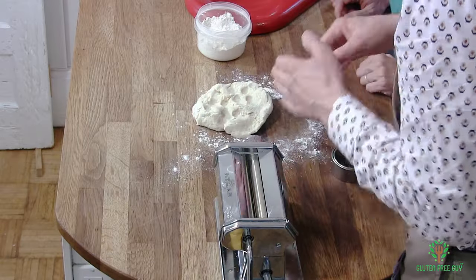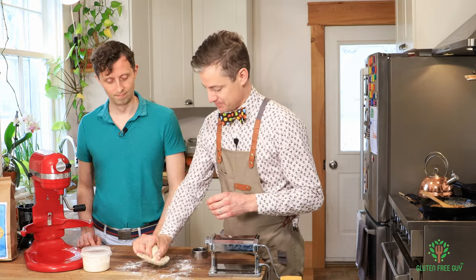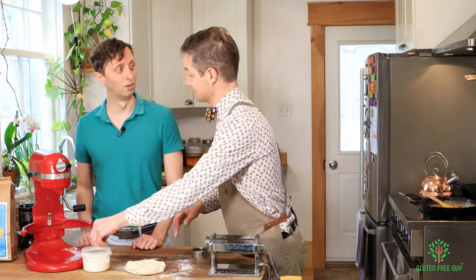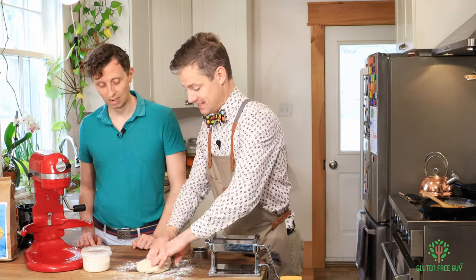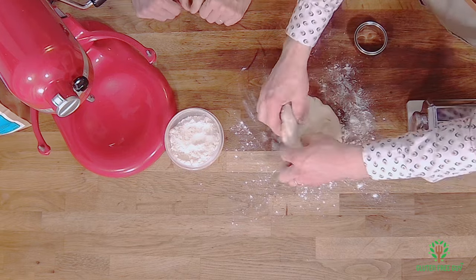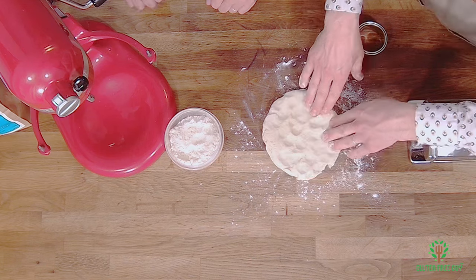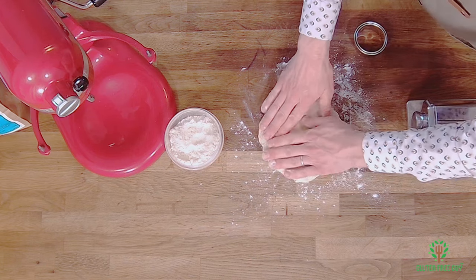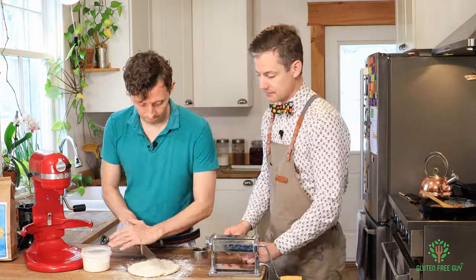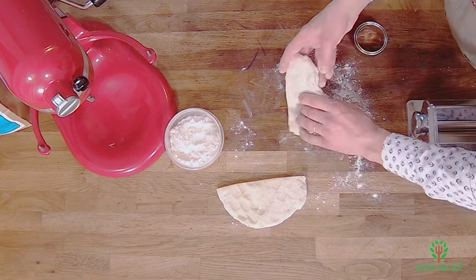It looks like it has gluten in it, but it doesn't — because usually gluten-free dough is really crumbly or gooey. Let's grab a knife and cut it right in half. It's going to be a little sticky still, and that's okay.